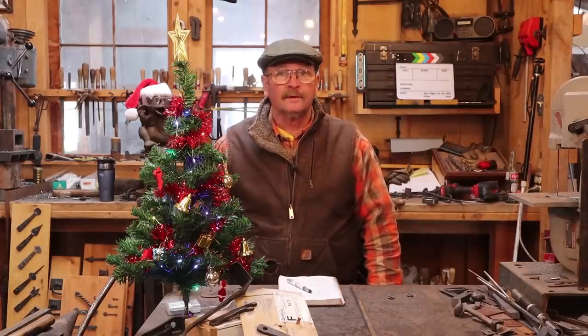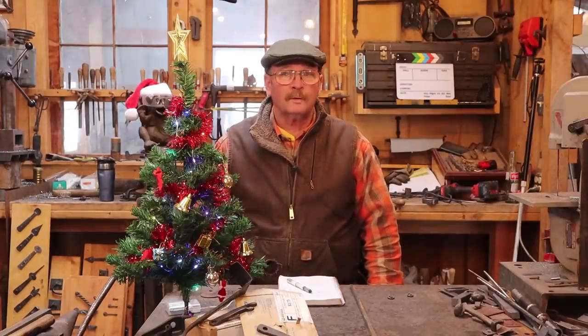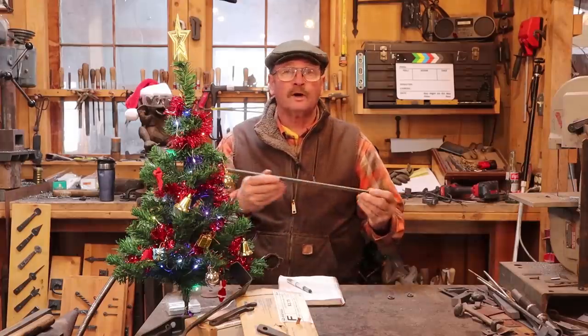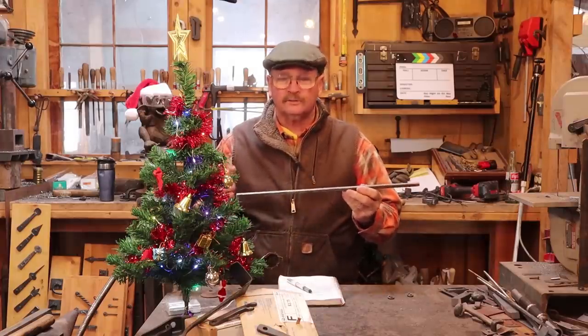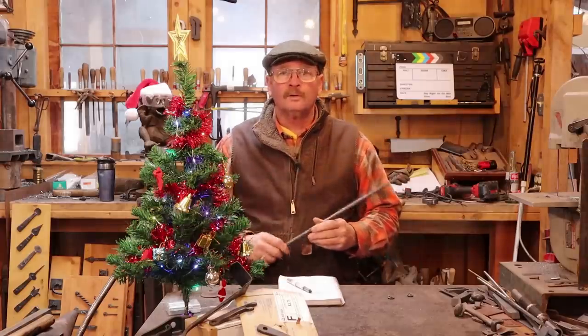Today I thought we would make a steak flipper, and this project is suggested by Brad Lockhart — thanks for the idea, Brad. I'm going to start with a piece of 3/8 square mild steel, 18 inches long. So let's head over to the forge and get this hot.